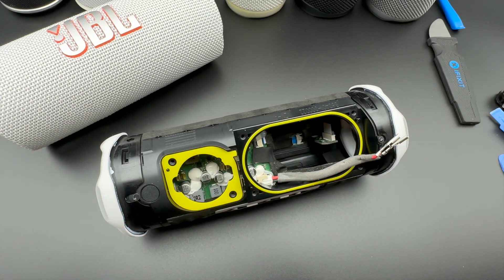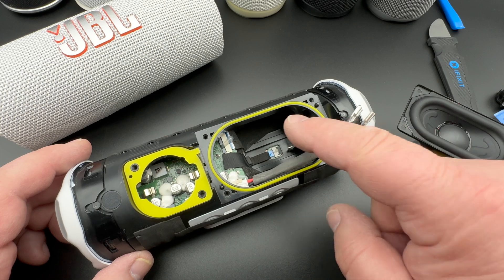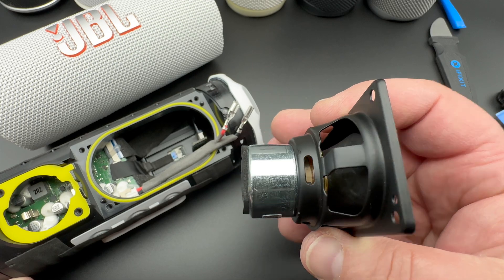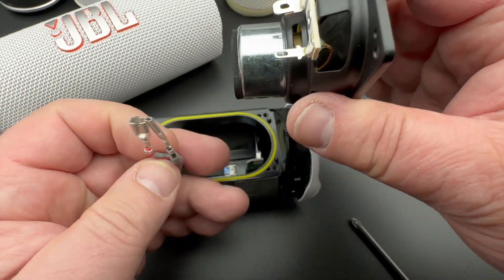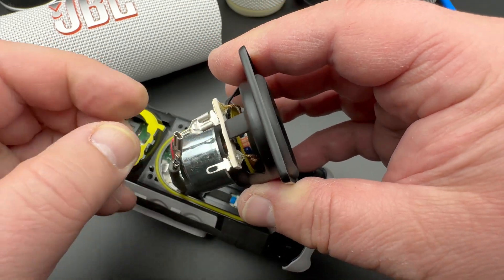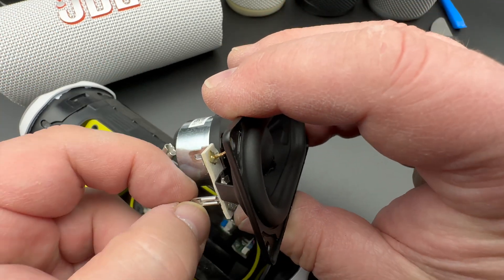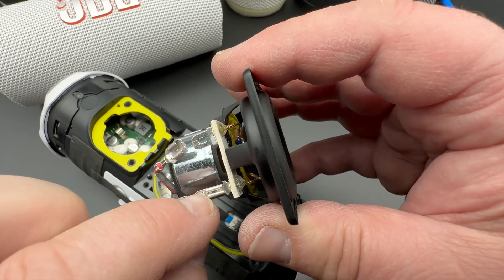Now let's put that speaker back. Make sure the silicone seal is correctly in there. There we have the driver — that's a very, very nice driver. Let's connect this. You can't just pull this off here; there are little tabs, so when you click this in you can't remove it again. If you want to pull this off, you have to push on the clip and then pull out. It's the same on the little one here — you would have to push in there to get this off.